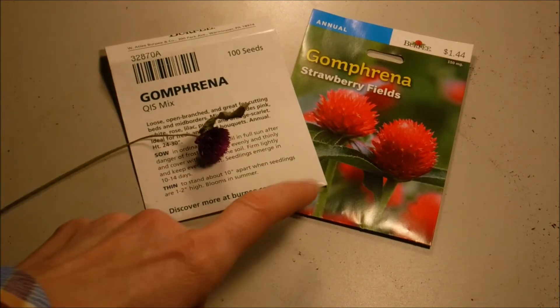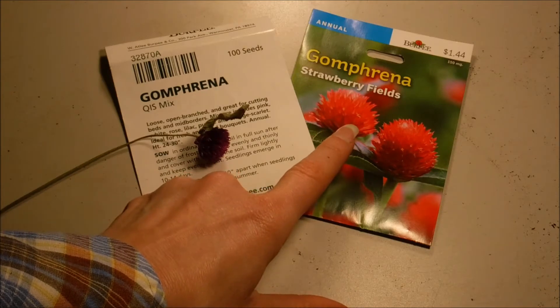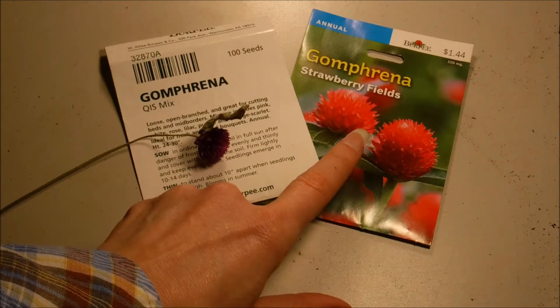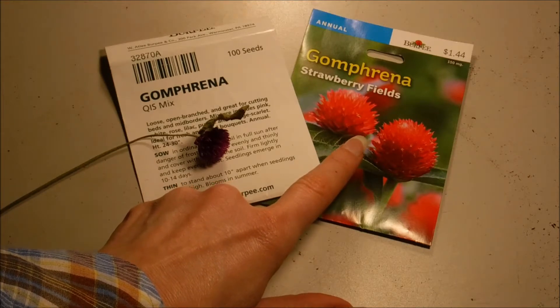And we're also going to be sowing the Strawberry Fields mix. Now this is going to be a new one for me — I've never grown the Strawberry Fields one before, so we're going to see what it looks like.